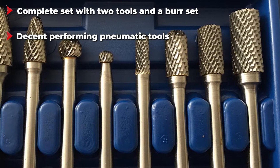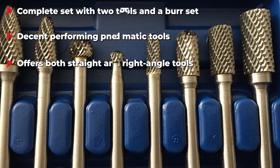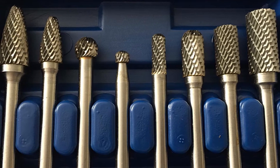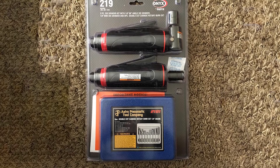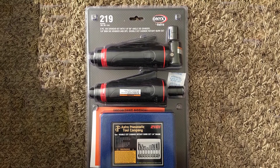You also get an eight-piece rotary burr set along with this die grinder kit. Both die grinders are pneumatic, which means you need an air compressor to use them. Just like most other options, both come with a one-year long warranty; that being said, the build quality could have been much better.